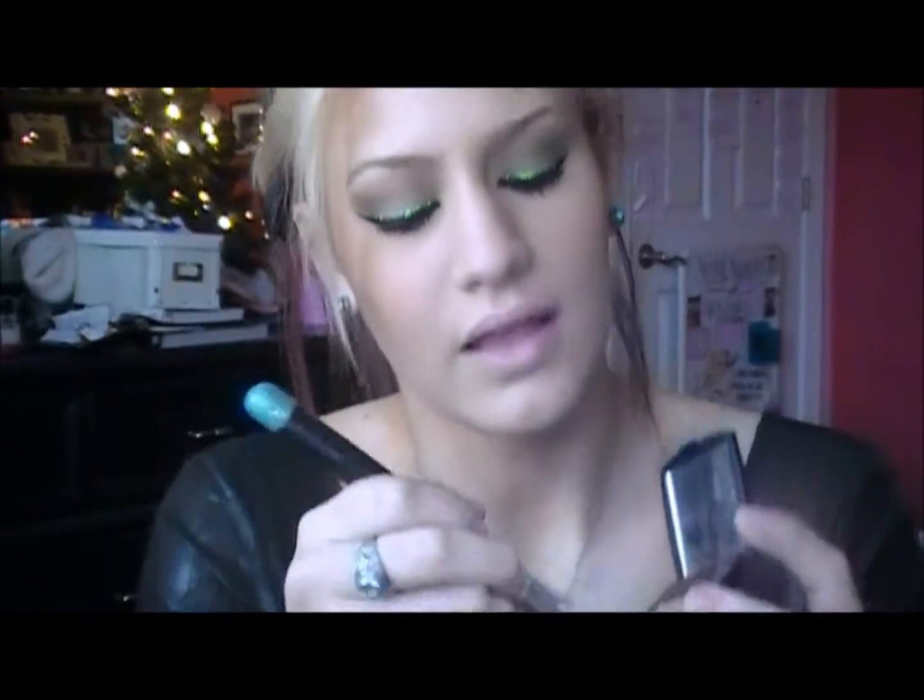This blush is by Lancome — I'm just using a Cover Effects brush for it. It's a mauvey rose color — really pretty. It's a bit bright when you can see it on the brush, but when you apply it, it's pretty dark.